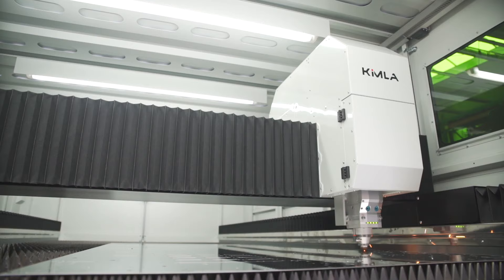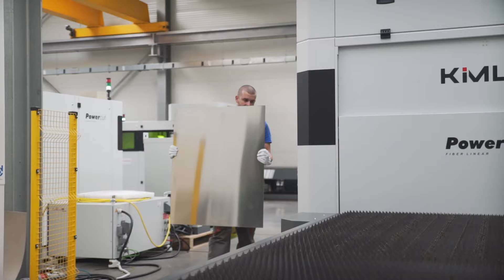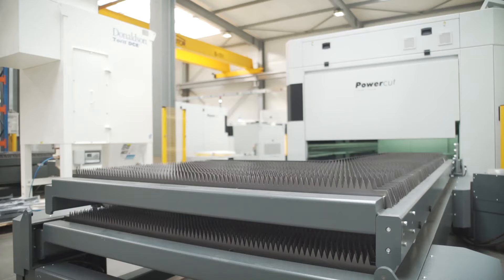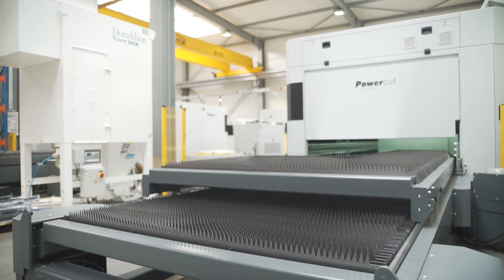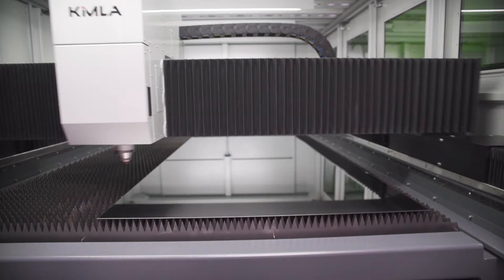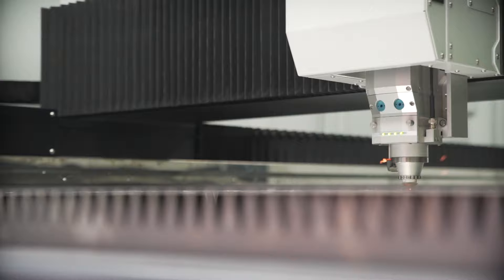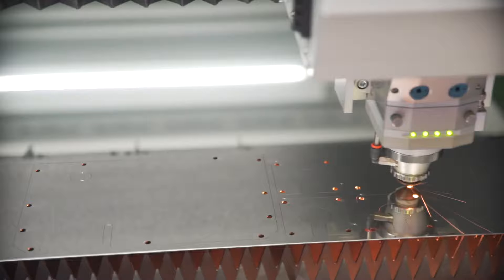In recent years, fiber optic laser cutting machines have become the driving force behind the global production of sheet metal parts. The growing variety of products and smaller machines have forced manufacturers to move away from traditional methods of profiling with dies in favor of this modern fiber laser technology. Modern laser cutters enable very high cutting performance while maintaining the ability to cut single parts and small or large batches without having to invest in expensive equipment.